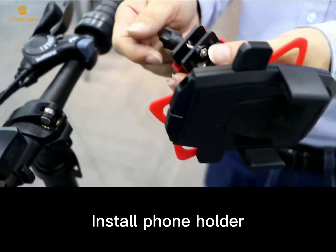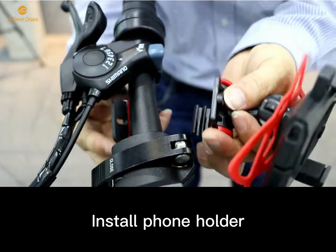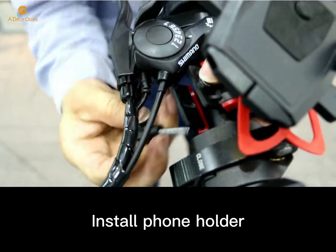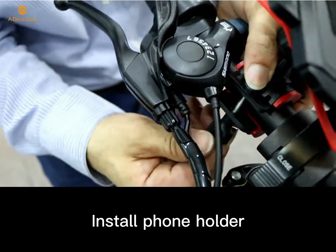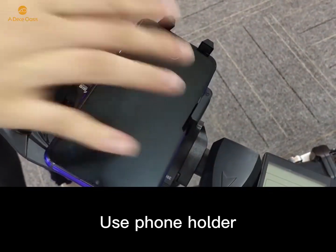Finally, install the phone holder, and you can use your phone when you are riding.